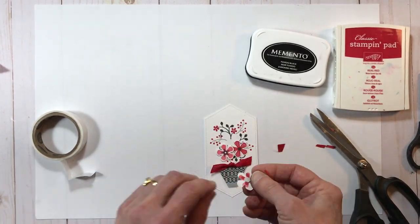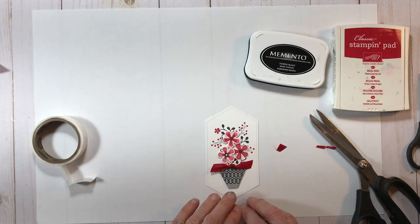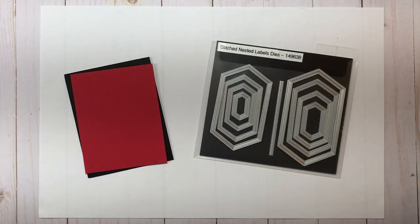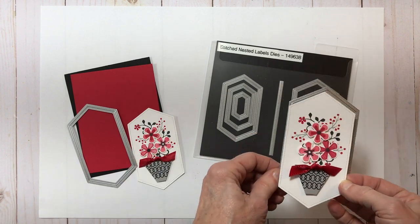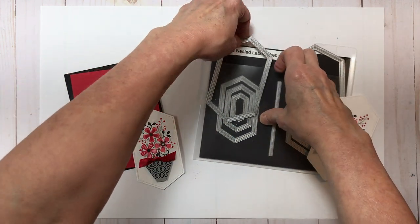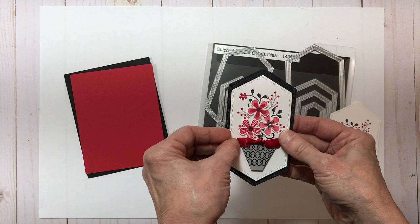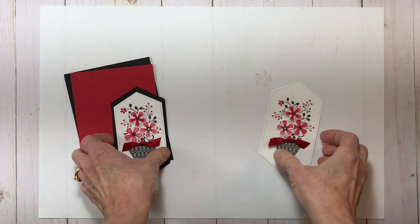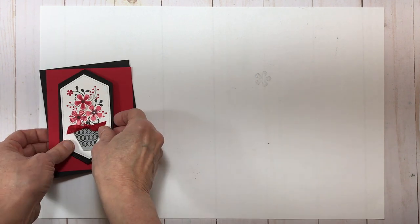When I was initially designing this focal piece I used the largest of the stitched nested labels dies. As I was designing I realized I wanted a layer behind my focal piece, so I created a second one that was slightly smaller. By doing this I was able to use the larger die to create a black layer that would go behind my smaller focal piece. If you get one of these card kits in the mail, you'll be receiving the smaller die cut in white whisper white cardstock with the larger black backing, which changes the spacing of the stamping — you'll have less white space above and below the floral element.